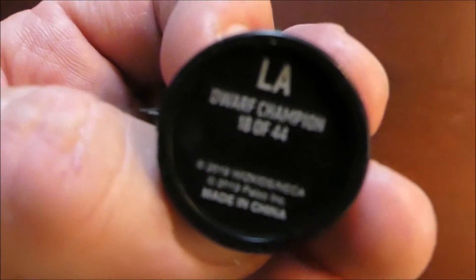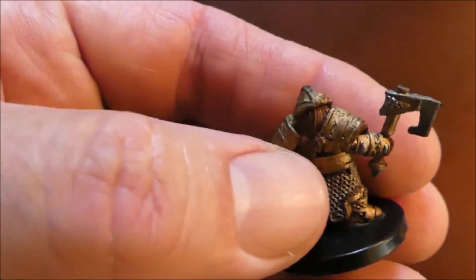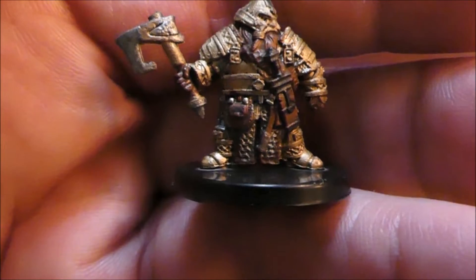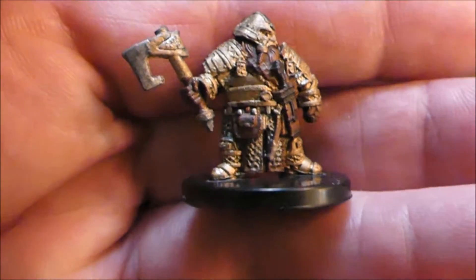Next one is a dwarf champion, and you can see he's decked out in plate mail, full plate. Pretty cool, I like that.